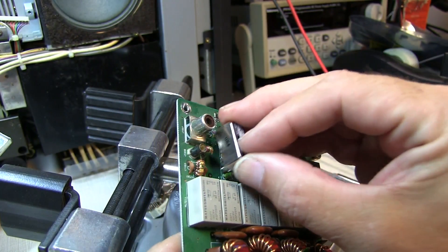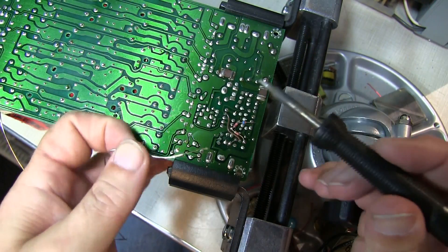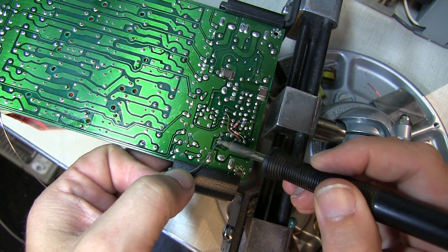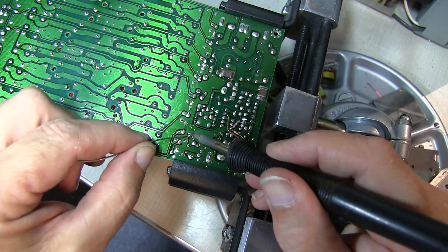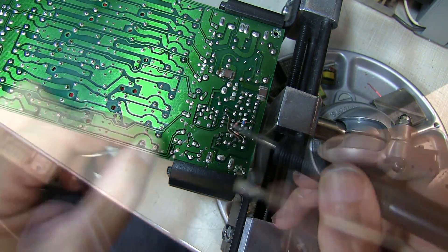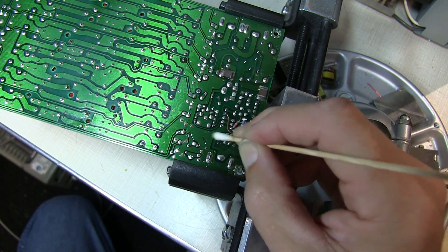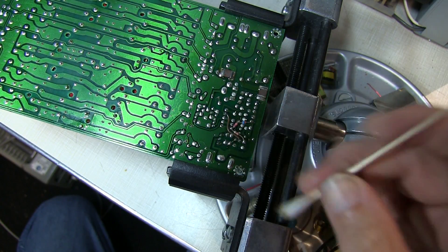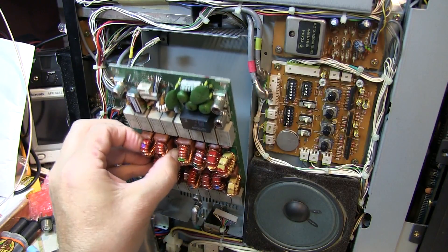Some quick work with my vacuum desoldering tool gets the old relay out. We insert the new relay and for the first couple of pins I keep a finger under the board to hold the part in place until the solder can hold it.